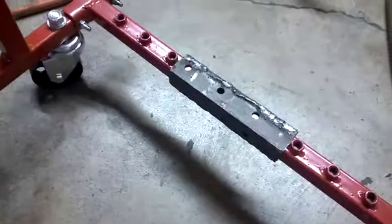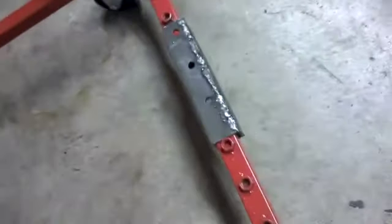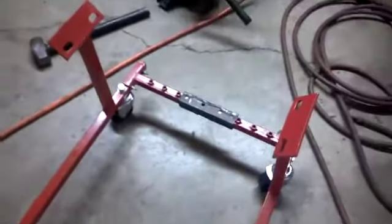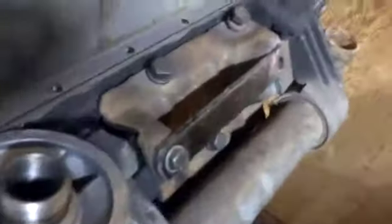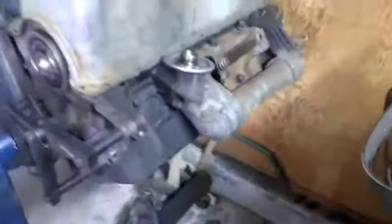We cut the cradle in the center and made this piece out of two pieces of angle iron cut to about six and a half inches and welded to be a tight fit. The motor mounts — where they'll mount — are on the side here of the 7.3 diesel engine.